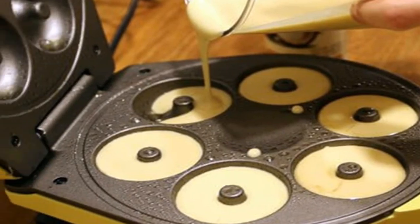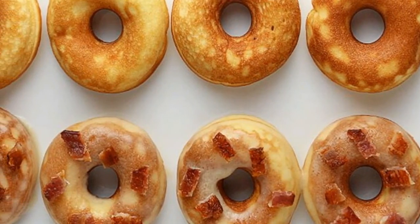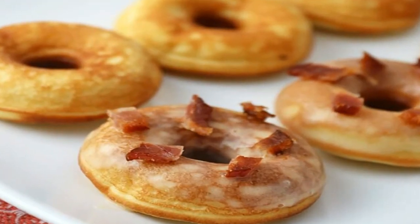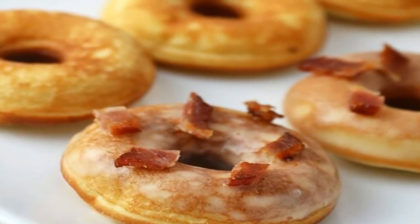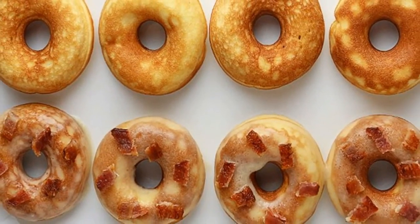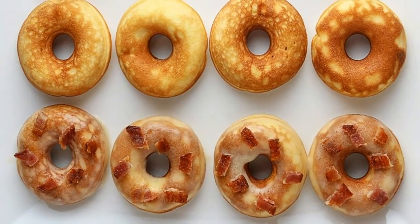This makes a total of 22 mini keto pancake donuts. Each donut comes out to be 32.32 calories, 2.68 grams fats, 0.53 grams net carbs, and 1.41 grams protein.